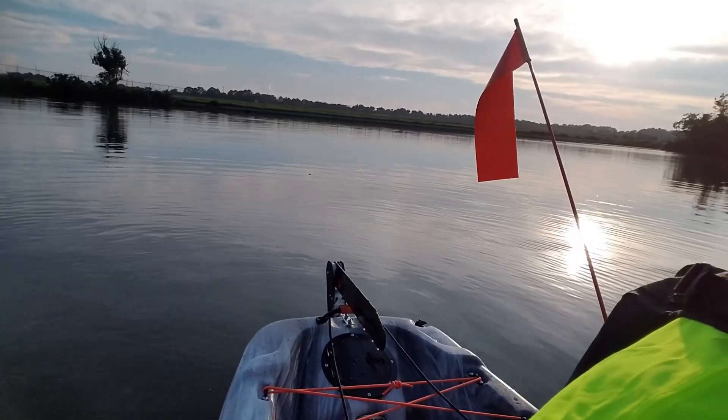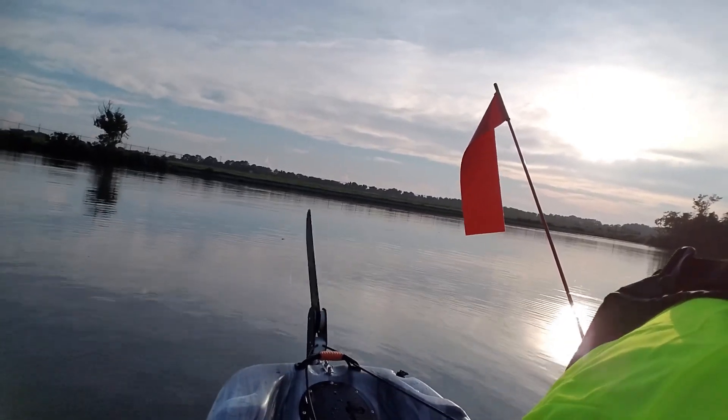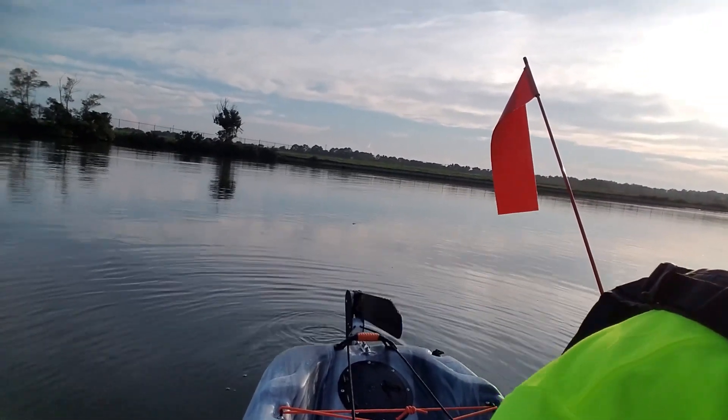Here we're going to take a look at the Pelican Catch 100. I installed a skeg in the back and I've got some pictures of that for y'all to see, to show you the difference between having one and not. You can see back there I've got the skeg up, and I'm going to deploy it. There it is deployed in the water, and I can also pull it back up.